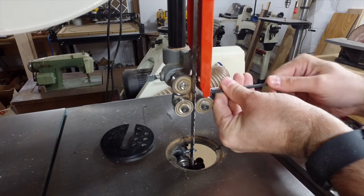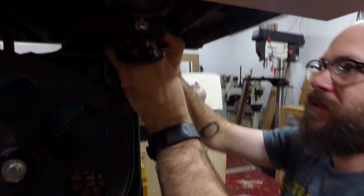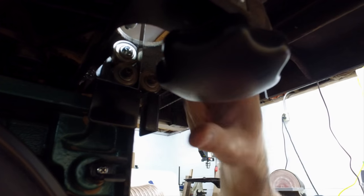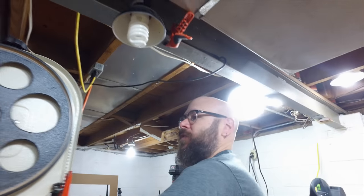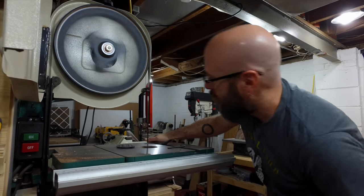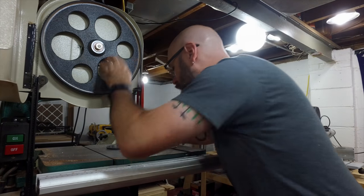Tighten it down. Then the same thing down below — it's hard to get a camera in there, so you might not be able to see what's going on. But we're doing the exact same thing: the guide bearing just kisses the blade. Then I'm going to turn it on real quick and then turn it right back off to make sure the blade stays centered. Looking good.